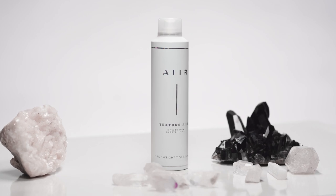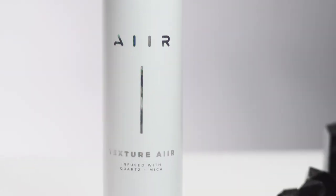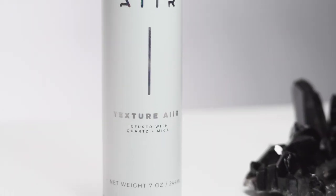Today we're gonna be focusing on Air Professional products — the first crystal infused hair care line. We're gonna be really focusing on the Texture Air, which is a dry texturizing spray. It's gonna add a lot of grit and texture to your hair. It is my go-to for sure.